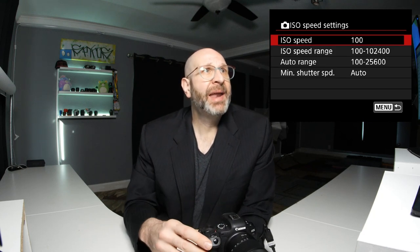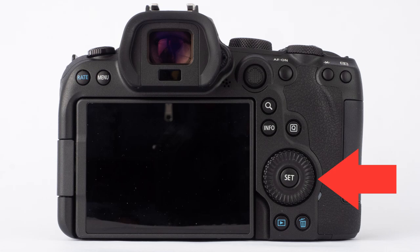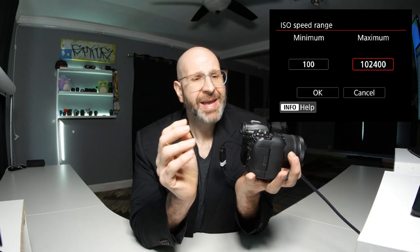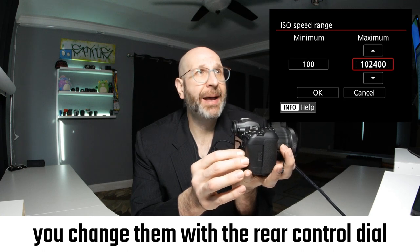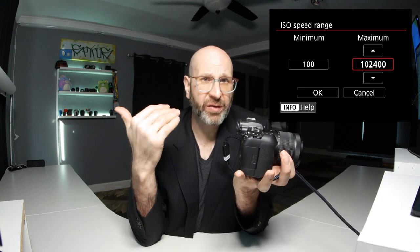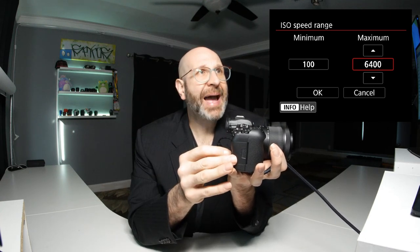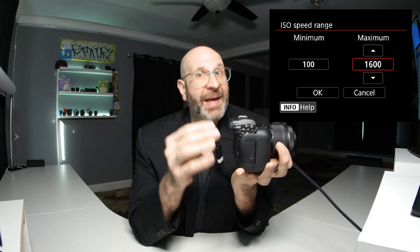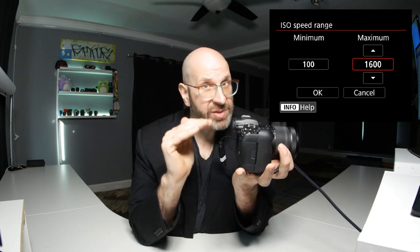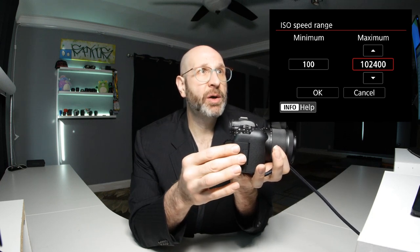The next option is the ISO speed range, where you can limit the maximum ISO available while shooting. I don't recommend changing this, but you can lower it if you choose. The default maximum is 102,400, which is the highest native ISO available on the camera, and I recommend leaving that. If you don't like higher ISOs, you can lower this limit. I don't like having limitations, so I'm going to set it back up to 102,400.